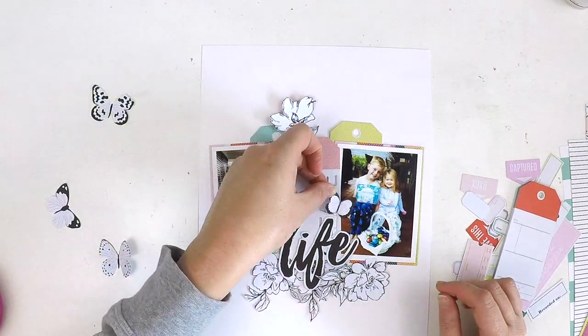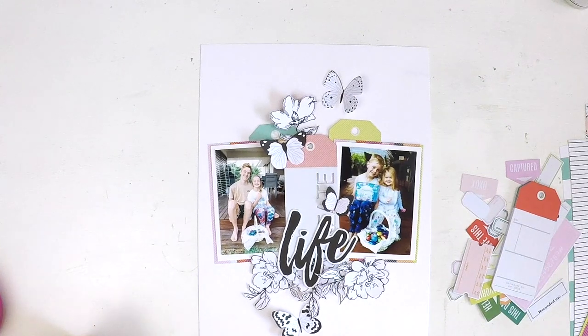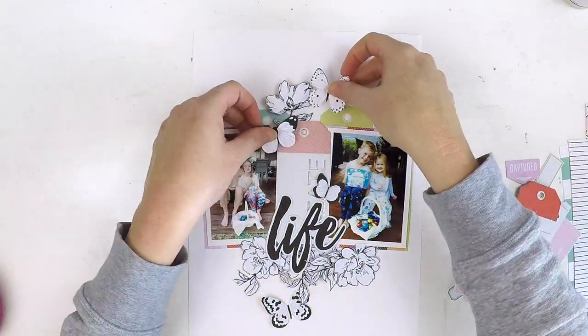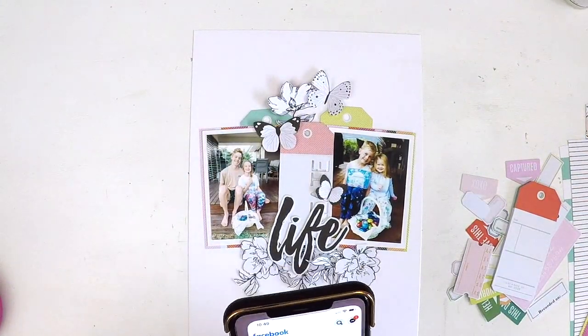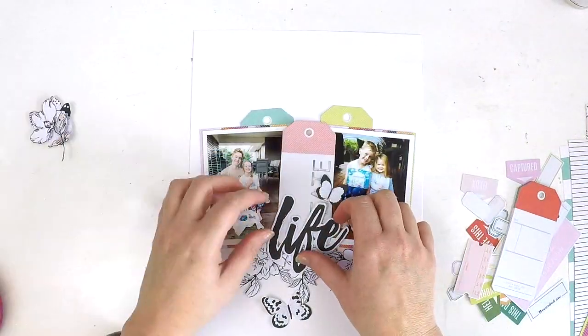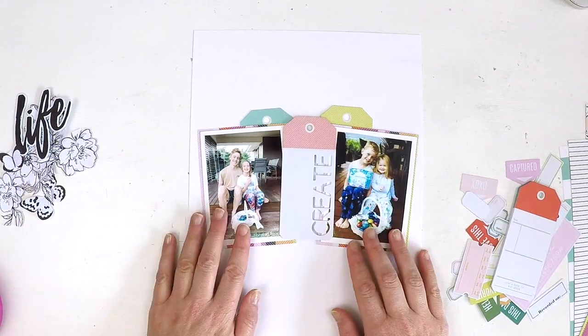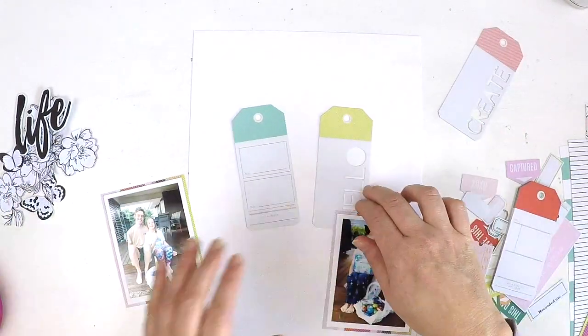I've also done a bit of fussy cutting of some of the florals out of the pattern paper kit, adding those in because there were florals in the sketch. And who could not help but fussy cut butterflies when you have a whole sheet of butterflies on a beautiful pink paisley piece of paper? I cut some out to tie that black and white theme in amongst all this color.